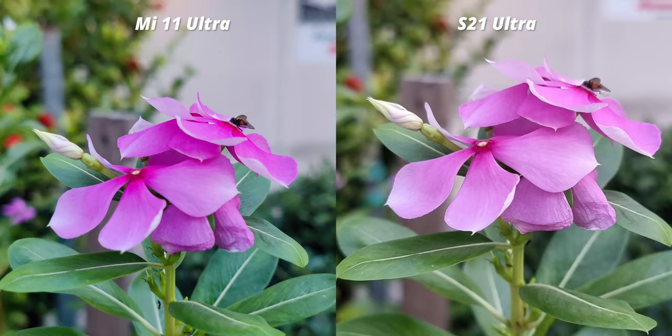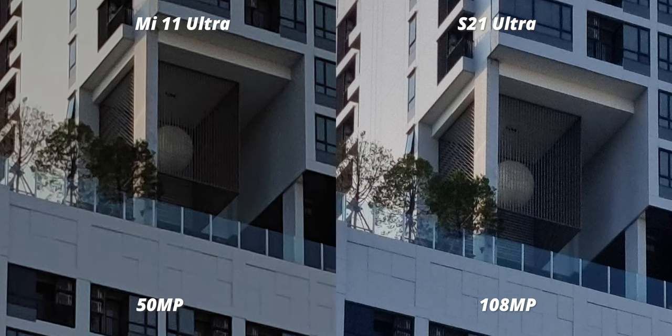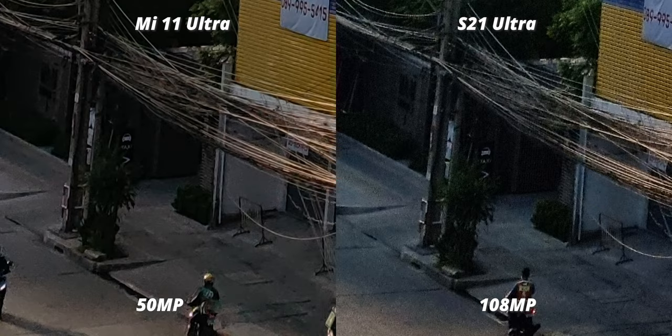For taking photos at full resolution, the 108MP wins the detail part, even though not by a huge margin. Every strand of the cage is visible on the S21, and on the Mi 11 it's still visible but definitely not as clear. In some parts, the Mi 11 would look a little mushy while the S21 still maintains the detail. And in the darker area, the S21 is still better with detail still present, while the Mi 11 tends to crush the shadow.